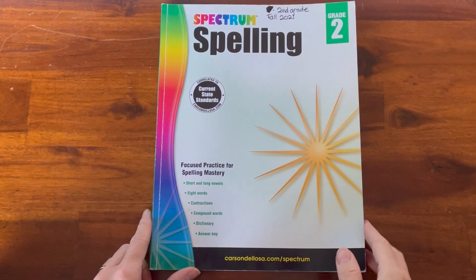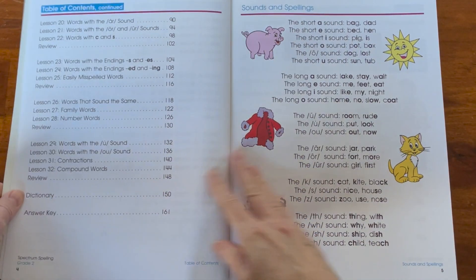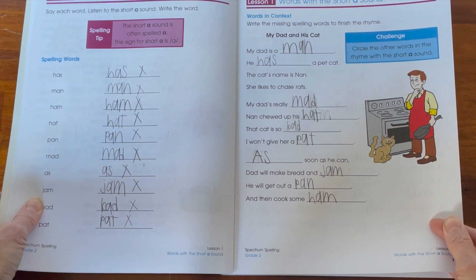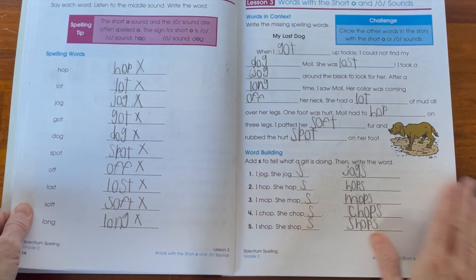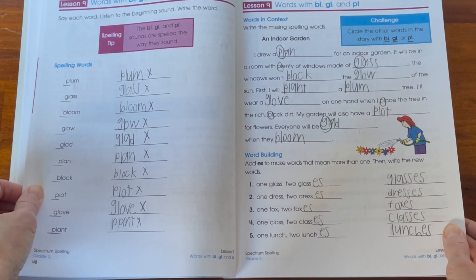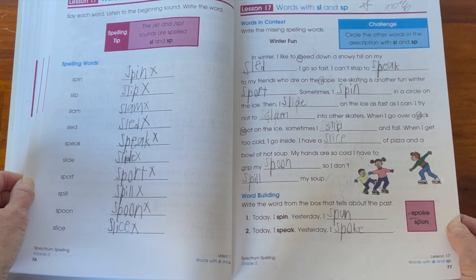The second grade book starts off the same way, showing you how it's broken down, and then it jumps right into all these activities that help improve their spelling. Again you can see they have the word boxes in there if you want to do spelling tests. The second grade book also gets into contractions and compound words.